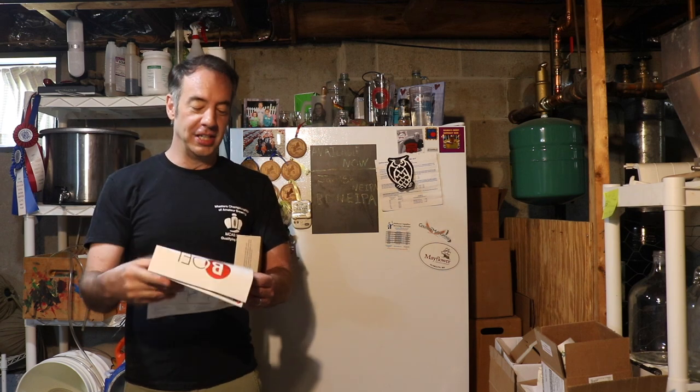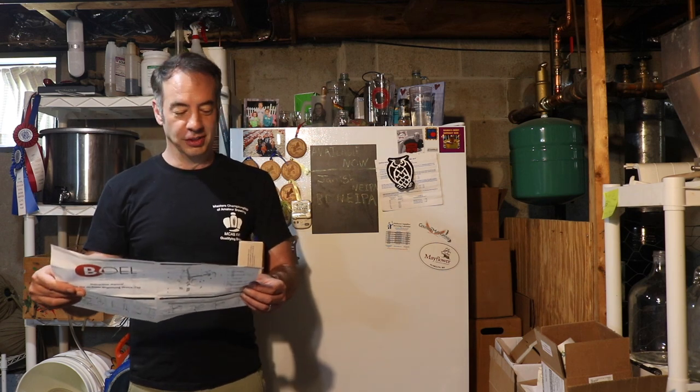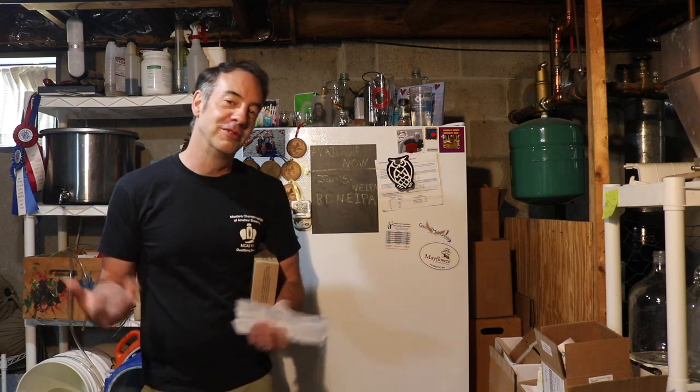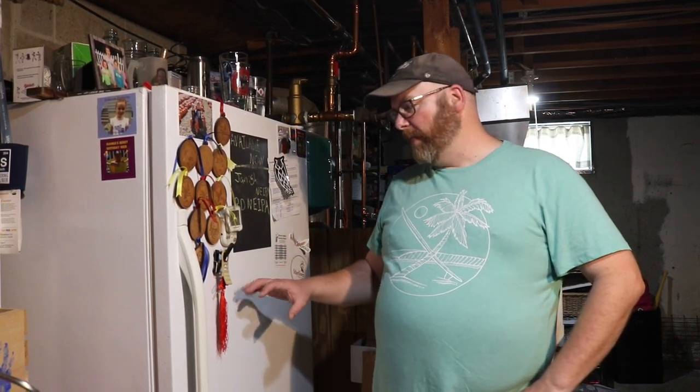We've got the instructions, now I just need Mike and some tools so I can open up a big hole in my refrigerator right there. Hopefully nothing goes wrong. Alright, let's go. Step one: we've got to put a hole in this fridge.